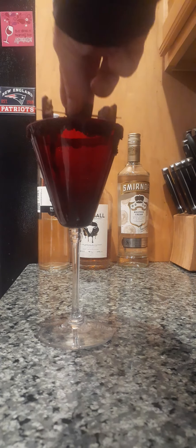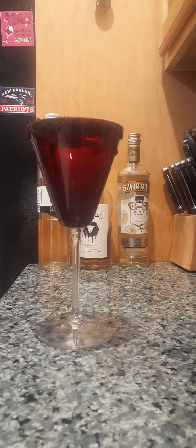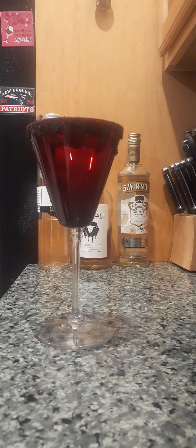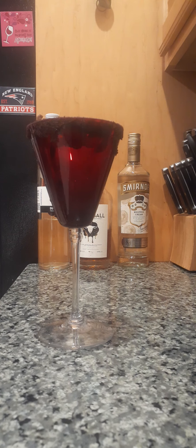We also have a very special garnish — it is a new Reese's peanut butter cup bar and a Justin's dark chocolate peanut butter cup bar. So this isn't quite ready. All right, let's shake this up. Oh, this is thick.